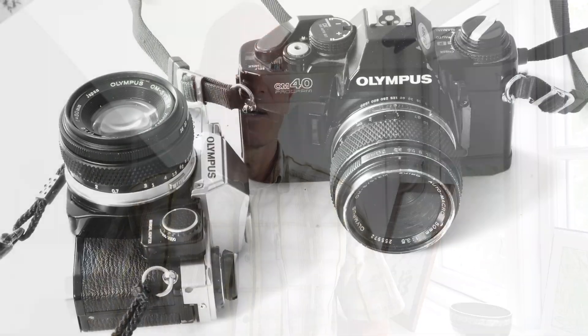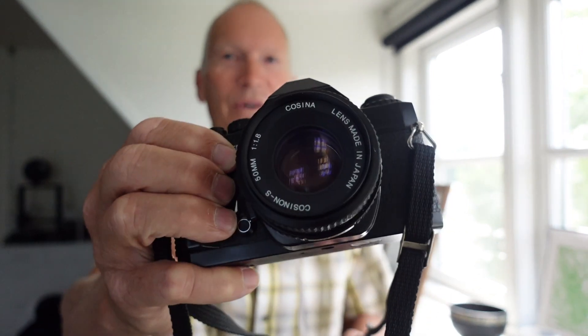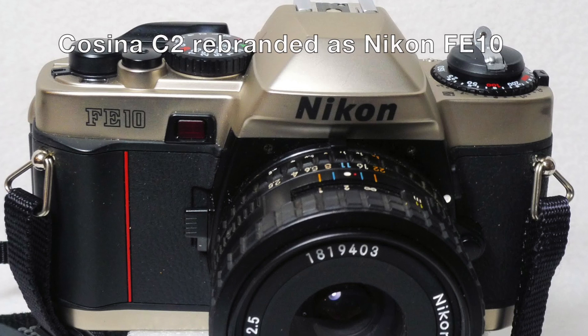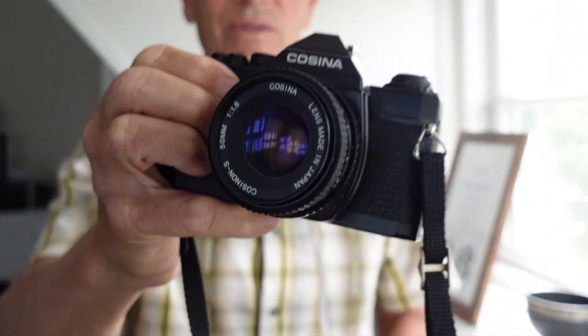Many people going into analog photography like to choose some of the very well-known brands like Olympus, Canon, or Minolta. But I've chosen another camera for this first video — it's a Cosina camera. Many of you might not know this brand, but Cosina has produced cameras for many other well-known brands, like Canon and Nikon. They are actually renowned within the industry, just not so much by the consumer.